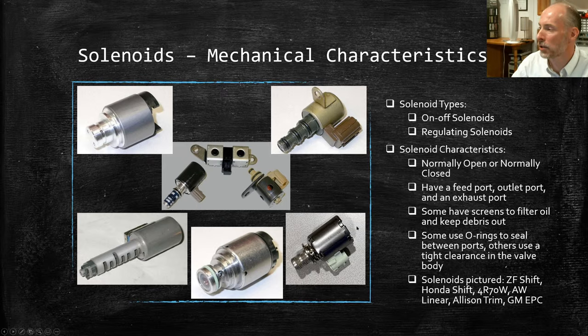Looking at the different solenoids pictured here, generally they'll have a feed port, an outlet or working port, and an exhaust port. A good example is the Honda solenoid in the upper right corner — you can see there's a port on the end separated by an O-ring, another port separated by an O-ring, and a port here. There's a definite path where fluid comes in, where it comes out to apply a clutch or other transmission element, and an exhaust port to relieve oil behind the valve.